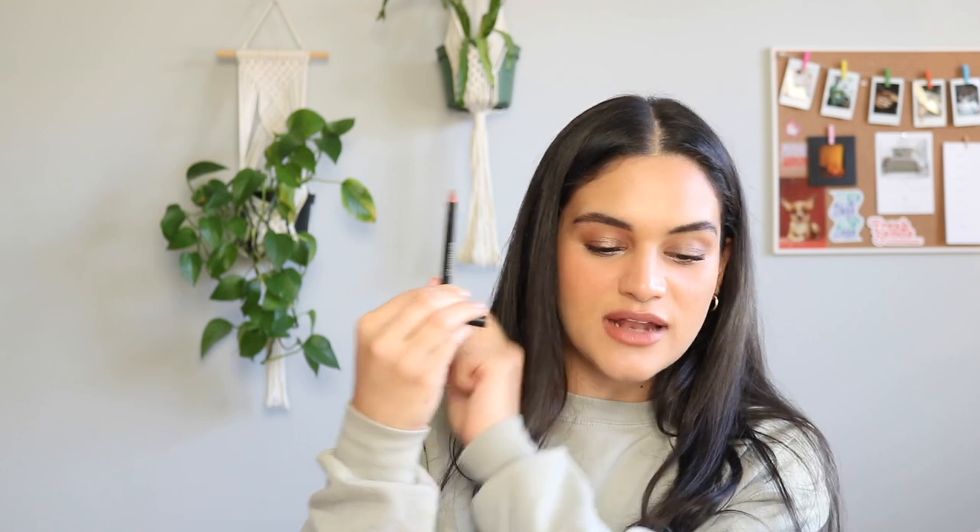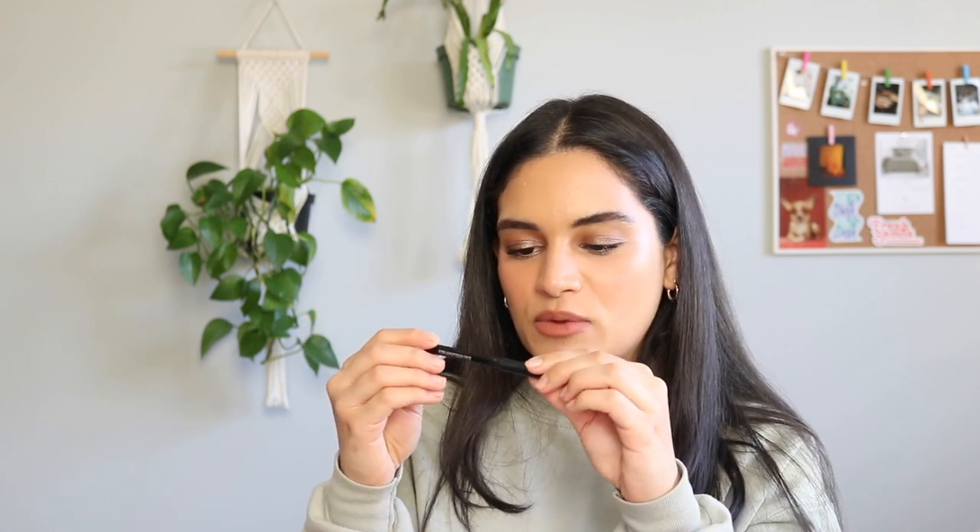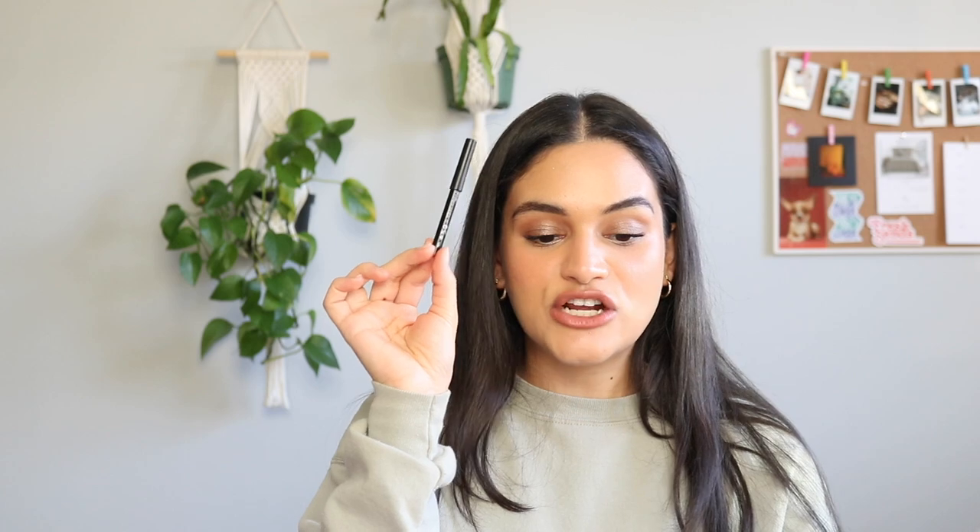This is my Bare Minerals Gen Nude Lip Liner in On Point. It's so tiny and I would love to just use it up and finish it. I love a good pencil lip liner and this one's great — I love the color of it. I feel like I have a little bit less than half of this product left. It's my Milani Fruit Fetish Raspberry Peach Lip Oil. This is one of the products I keep in my bag and I use all the time. I would love to see myself finish this up in 2023 — it would be my first lip gloss finished.